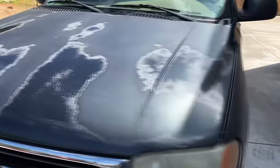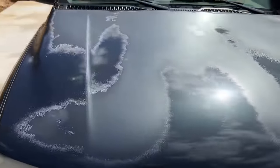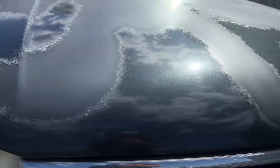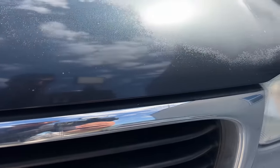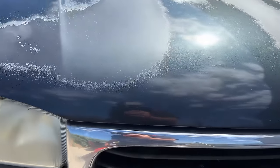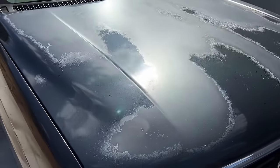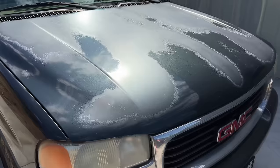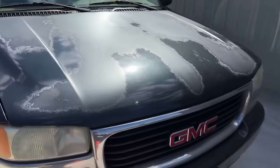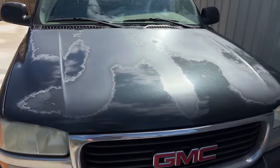Luckily, as you can see, this hood, even though the paint is severely damaged, does not have any dings or dents. It has some very small rock chips up front, which is as one would expect on any hood. No major dents, which makes our life easier. If you are painting a panel following the instructions in this video that has a dent or ding, you obviously have to fill that with some body filler and put primer over it. But since we don't have that problem on this panel, it makes our life a lot easier.